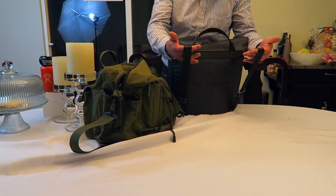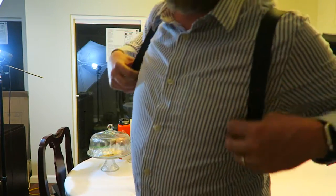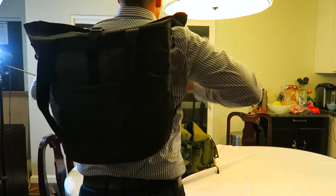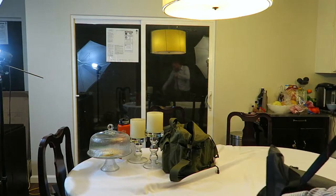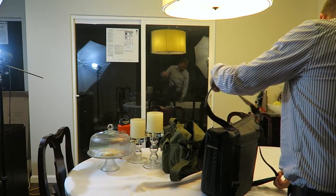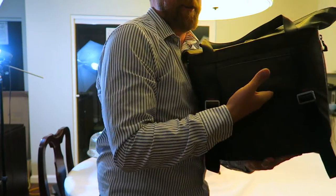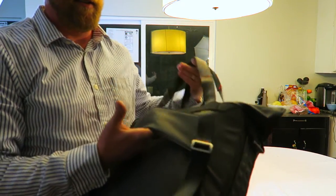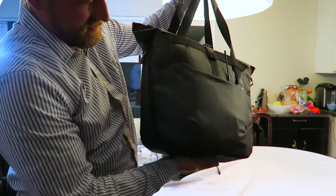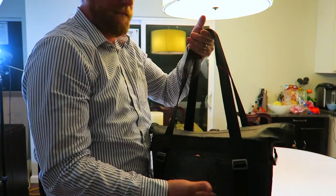These straps can make it a backpack — take the sides of the straps, pull them down. Pretty easy setup to go. Pretty cool, right? How do the straps feel? You wouldn't want to do that for a long time, but considering you can't overload it, it's not that big a deal. There's also a strap for luggage — you can put it over the pull handle on luggage. So this is like your carry-on or extra bag. That's so smart.